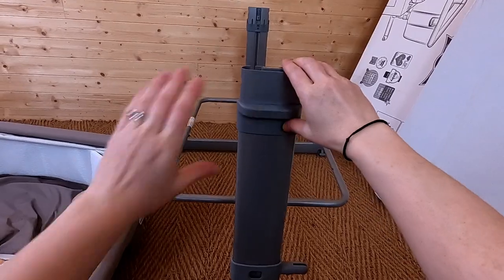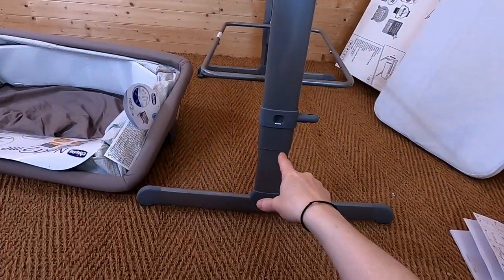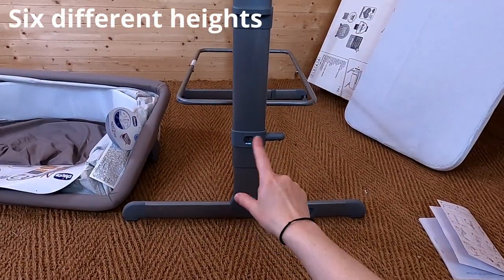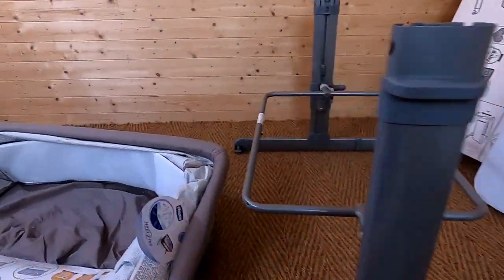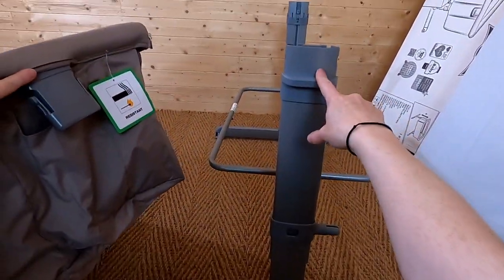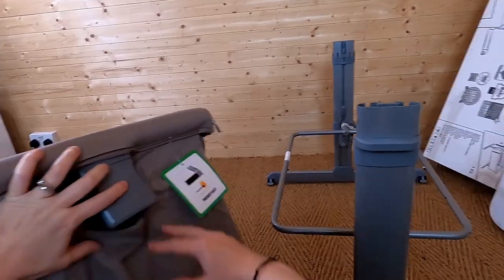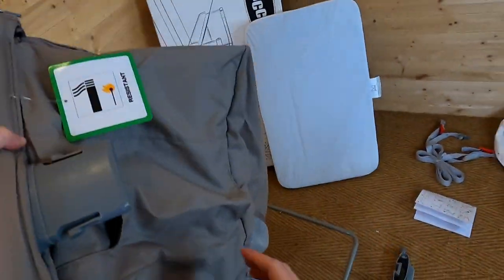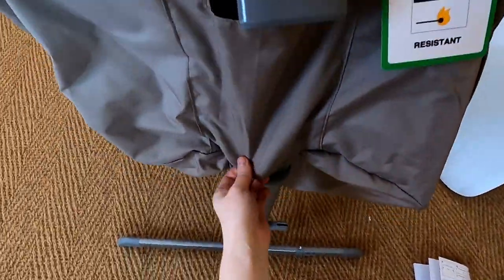Now we're going to get the actual crib part onto the frame. To adjust the height, you use this grey lever — push it up and it drops into place at whatever level you want. There are six different heights you can put it in. We're ready to put the crib onto the frame. There's a grey clasp that fits into place on the frame, and some material that we put over the bar.